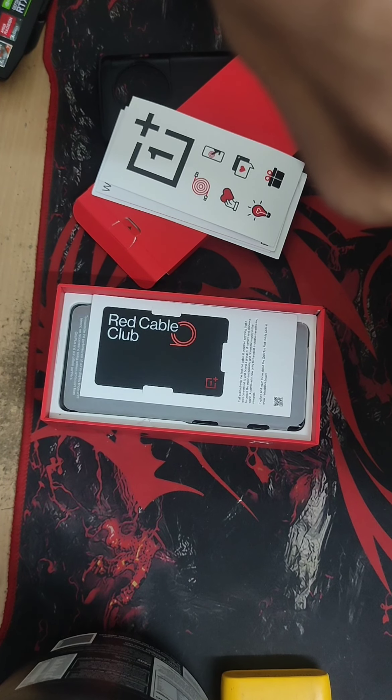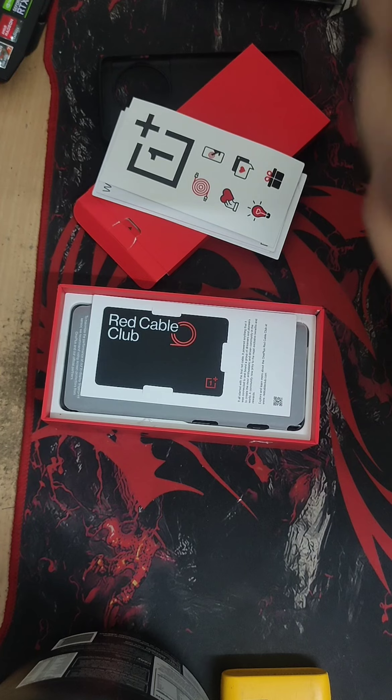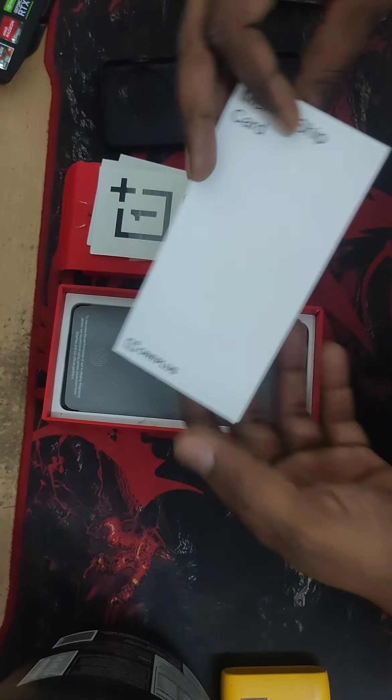You can see the Red Cable Club. Basically what it offers is 100 GB of cloud storage and some early access deals and similar things — some promotional activities just to keep their loyal customers engaged.